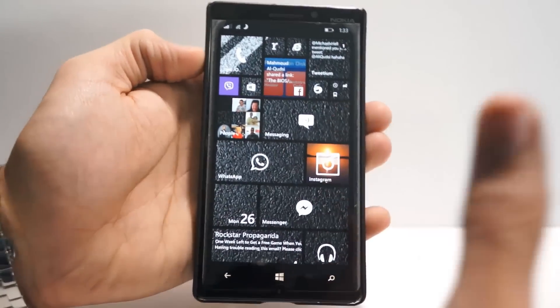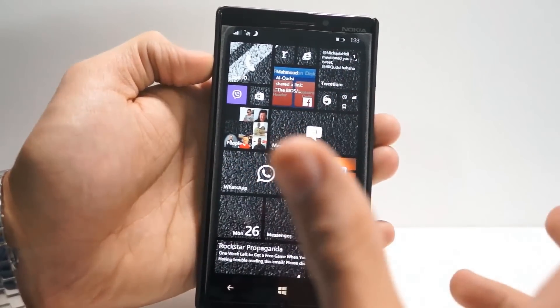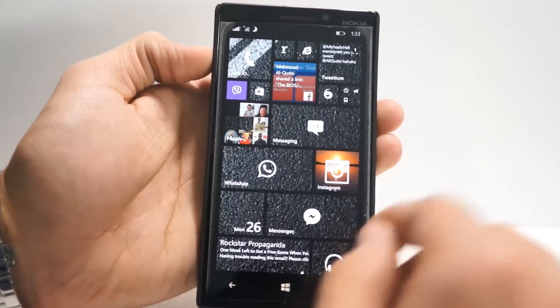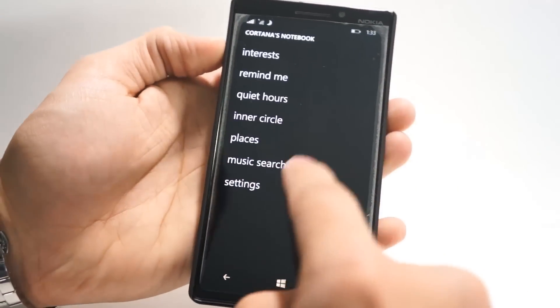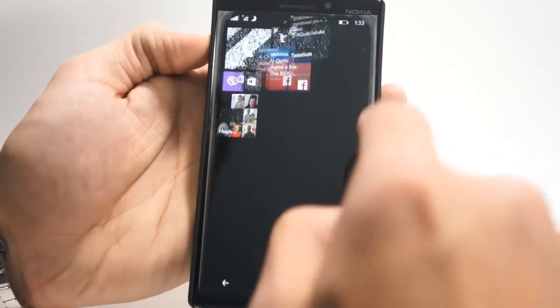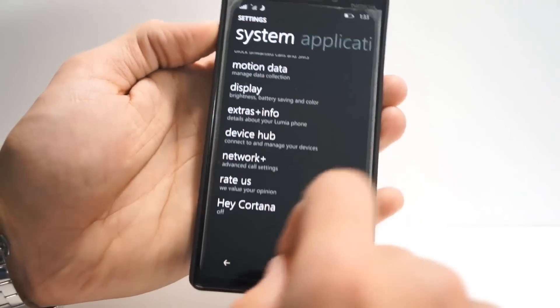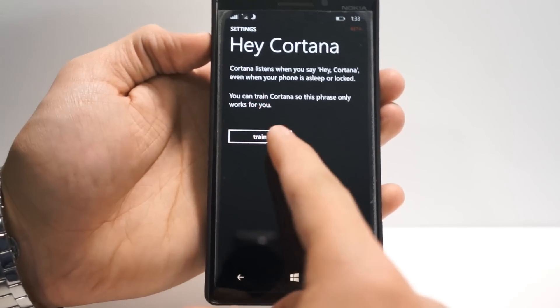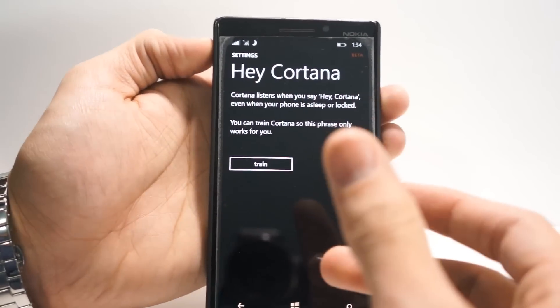I'm saying Hey Cortana, but nothing's happening. That's because first you have to set it up to listen to your voice and to hear you. So what you want to do is — you'd think you'd go to settings and have Cortana settings, but there's actually nothing there. What you have to actually do is go to the full settings from over here, scroll all the way down where you'll have another setting that's Hey Cortana. From here, tap that setting and you'll be prompted to set up Hey Cortana.